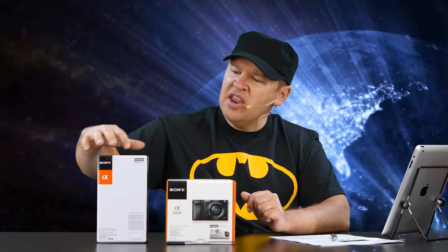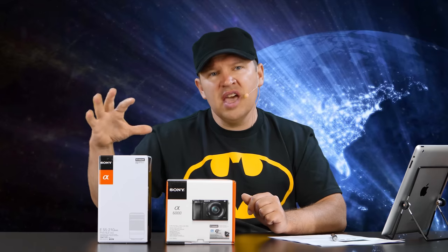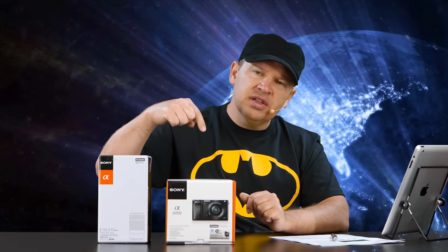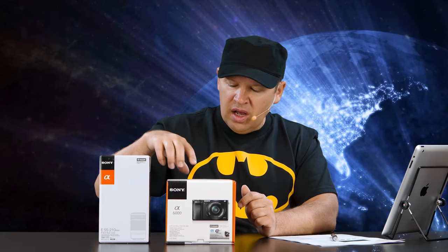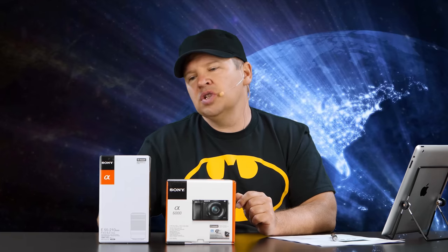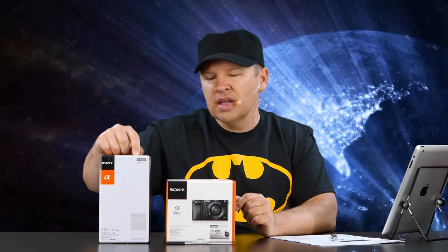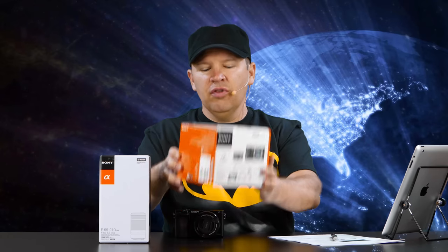So I got the kit in with the 55-210 because you can buy it as a kit. I'll put a link below — you can get this kit and it gives you a good deal getting the longer 55-210. I got the kit with the camera, that's the 16-50 kit lens, and then this is the two-lens kit — so the 55-210, that's an F4.5-6.3 OSS. Both are image-stabilized lenses and so we're going to do the unboxing for you.